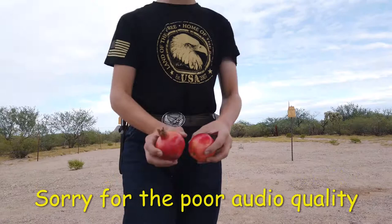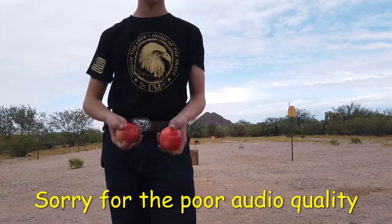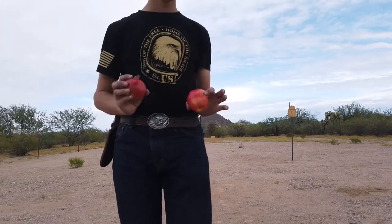Hello everybody, thank you for watching once again. Today we are going to be doing the air guns versus fruit challenge, trying four different kinds of air guns against two different kinds of fruit. We've got two different kinds of fruit — the pomegranate and the apple. We just had these on hand, so I decided to do this quick little video for y'all.